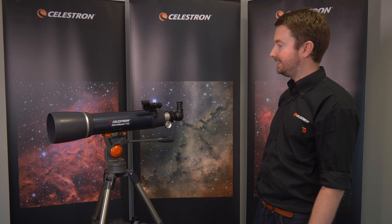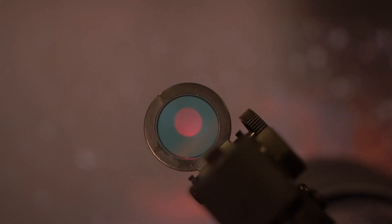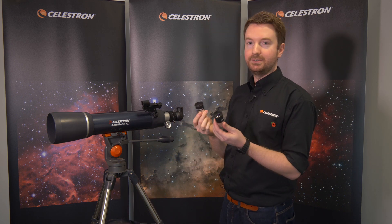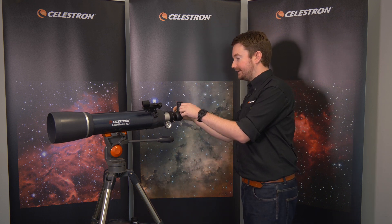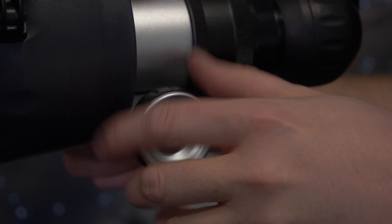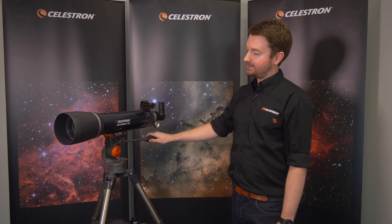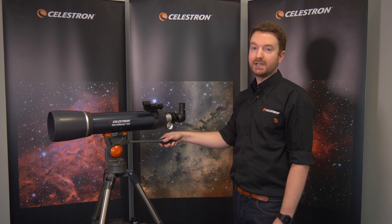There's a finder scope, which helps you find objects in the night sky, and you've got the eyepiece at the rear. With this particular model you'll get two eyepieces in the box — depending on which eyepiece you use, it will change the magnification power of the scope. In terms of ease of use, I'd definitely recommend this for a beginner. You'll get great views of the moon and some really nice views of Saturn and Jupiter as well. It's got a large 102 millimeter objective, so it's great for deeper space objects too.